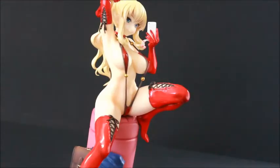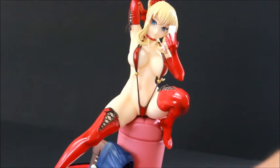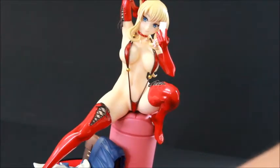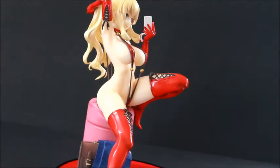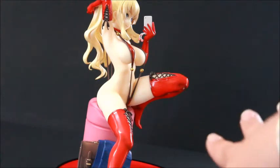So there you have it. She's pretty easy to assemble, which is always refreshing. She's quite risque, but Native and Rocket Boy have done an excellent job. Please let me know what you thought. If you're looking to get her, I think she might be a little bit hard to come by now, but maybe nipponyasen.com to start.